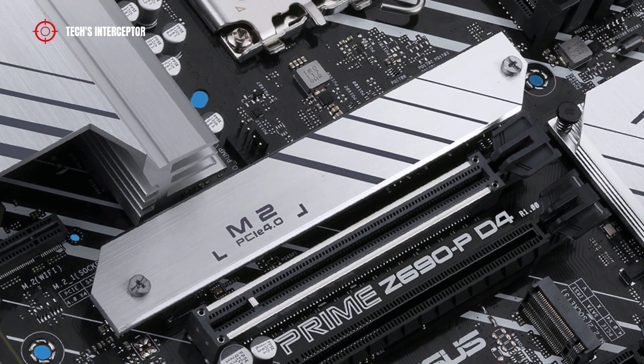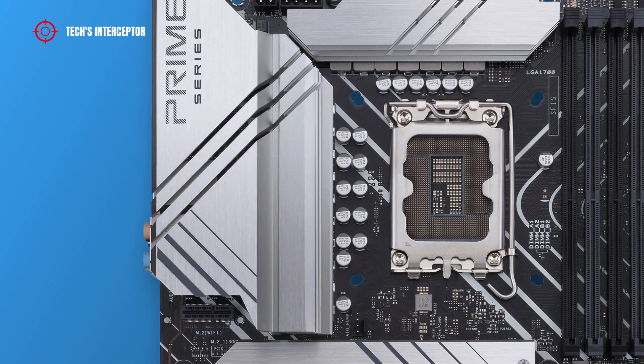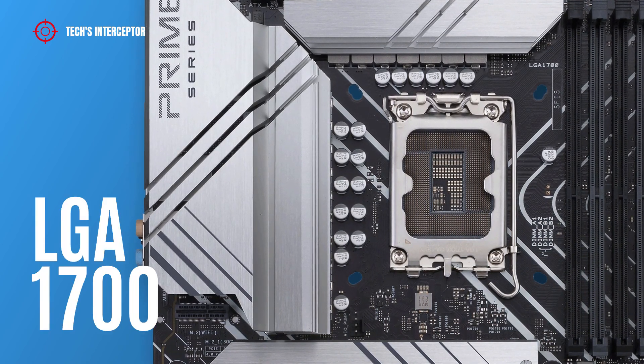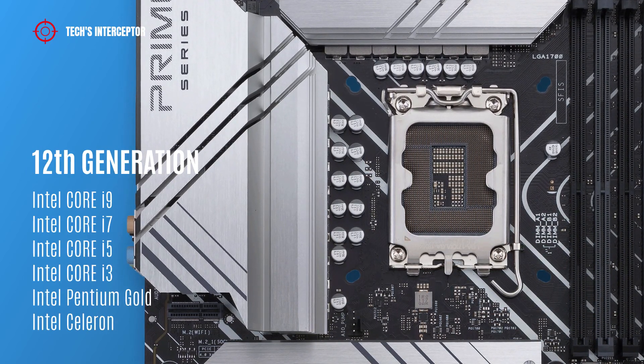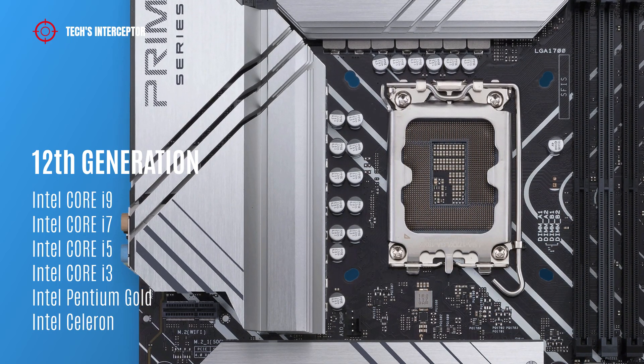There is also another heatsink that covers the M.2 slot. As with all new Z690 boards, it features an Intel LGA1700 socket that supports 12th generation Intel Core i9, i7, i5, i3, Intel Pentium Gold, and Intel Celeron CPUs.